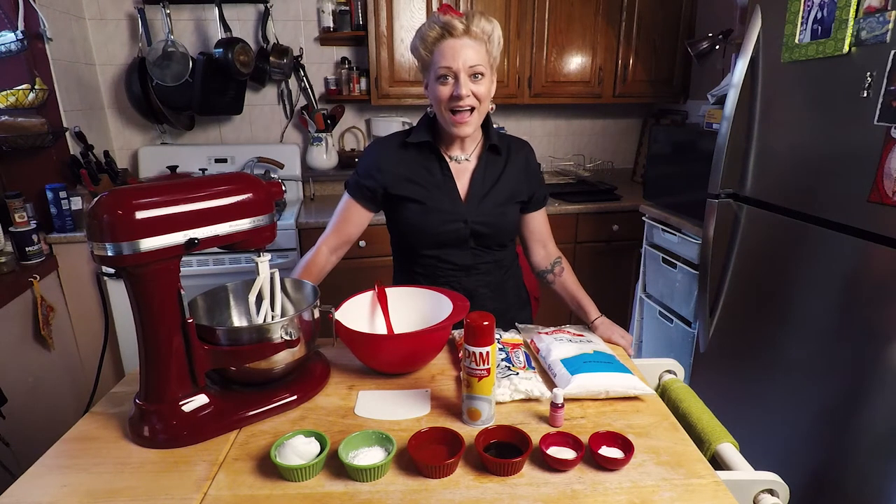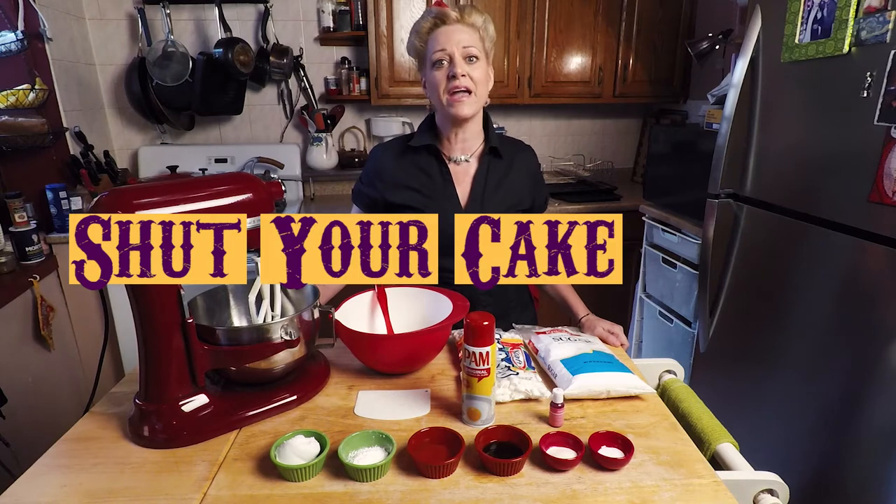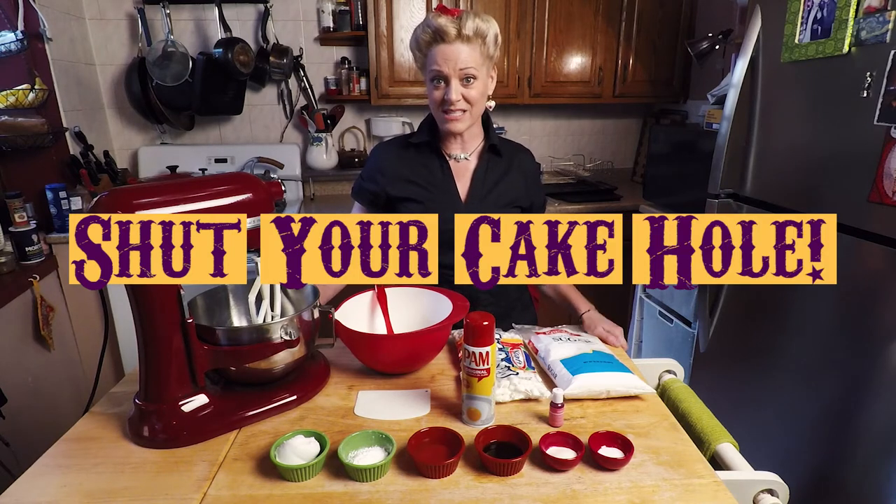Hey you guys! I'm Jen Houston and welcome to my brand new cake channel, Shut Your Cake Hole! That's right, we're gonna discuss cakes, cakes, and cakes.